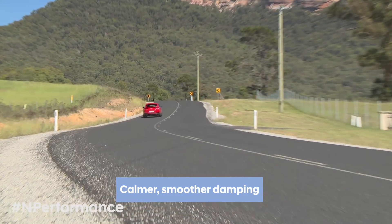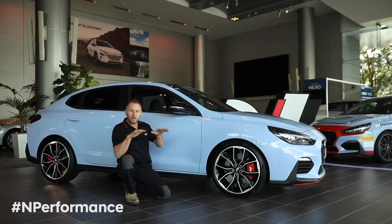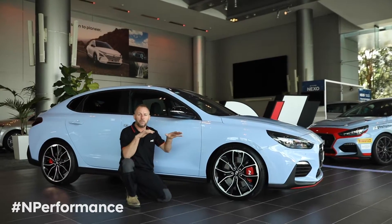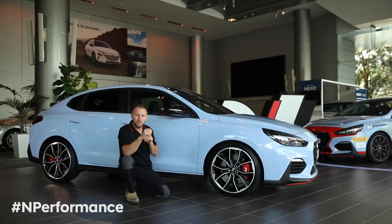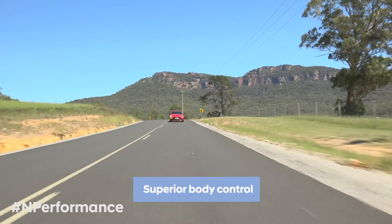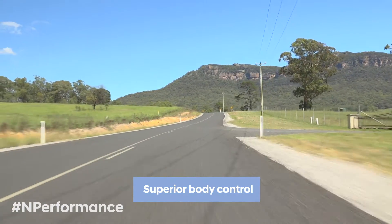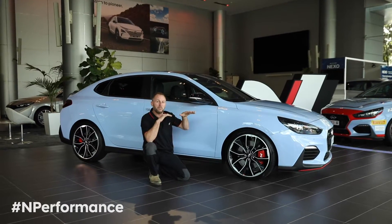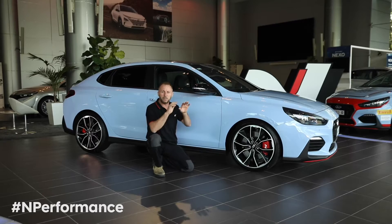Still has all the body control. So what we now have is in normal mode — a calmer, smoother type drive. Gives you better control in rough conditions, wet conditions, like if you're on the track. Then you come up to sport. It has beautiful body control — smoother, slightly calmer in the small motions, which makes it better for body control, anti-roll, anti-pitch.